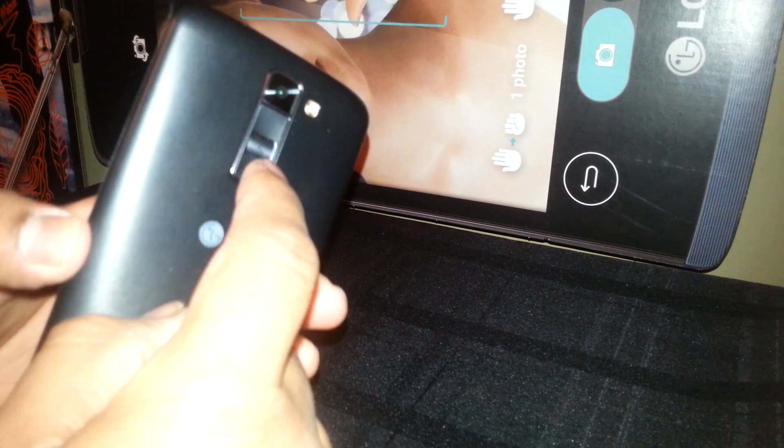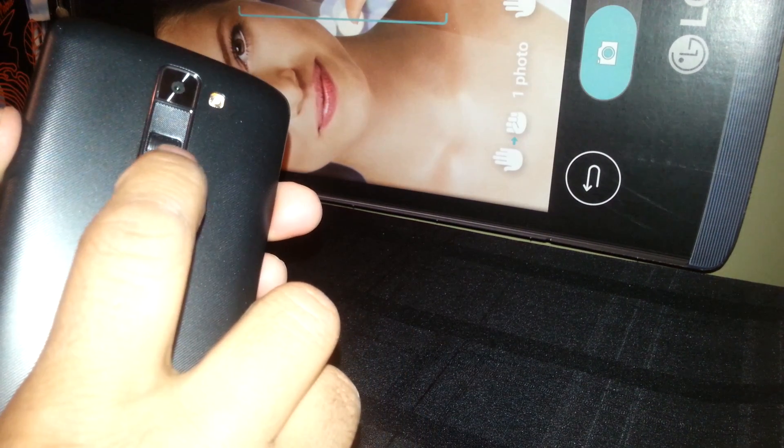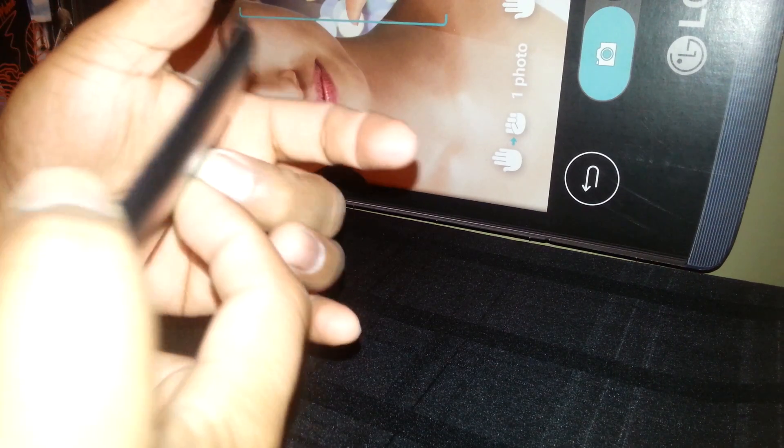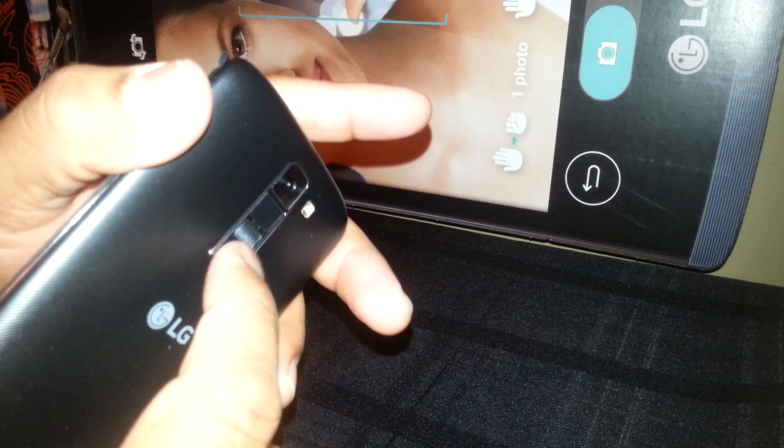We are going to start using the volume down and the power key. We are going to hold volume down plus the power key, and as soon as the recovery message appears on the screen, release the power button but continue holding the volume down until you see a menu with blue and red letters, then release volume down immediately.